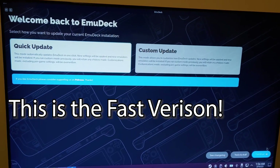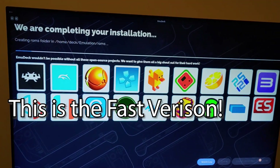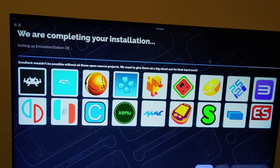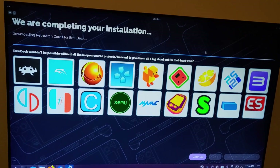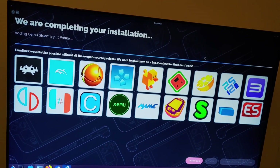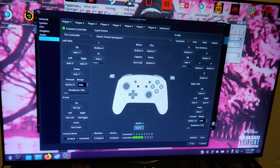The very first thing you want to do is download or update EmuDeck. If you don't know how to do this or even how to get EmuDeck, there will be a video down below showing you how to get EmuDeck installed, how it works, and all that other stuff — assuming that you already know emulation.